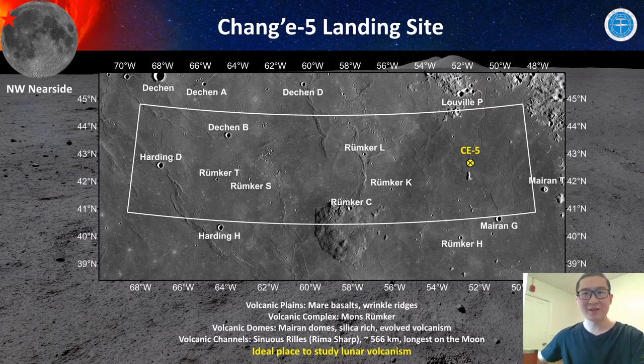To the east of the Chang'e-5 landing region, there are mare domes — silica-rich volcanic domes composed of silica feldspar materials, involving a different eruption mechanism. Except for the mare plains and domes, another prominent feature is a linear feature named Rima Sharp, which according to previous studies is the longest sinuous rille on the moon. Sinuous rilles were produced by extensive eruption of lava, so we want to know whether Rima Sharp produced or brought any lava to this region.